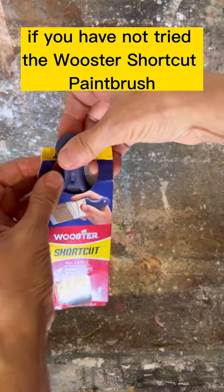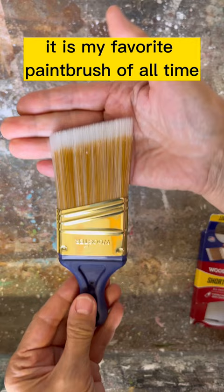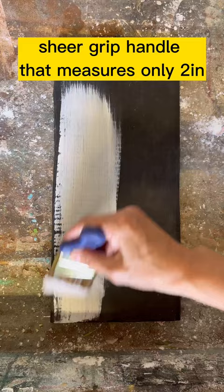If you have not tried the Wooster Shortcut Paintbrush, you need to give it a try. It is my favorite paintbrush of all time. It has a flexible sheer grip handle that measures only two inches long that you can get into tight spaces really easy.